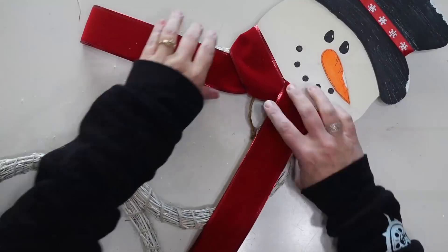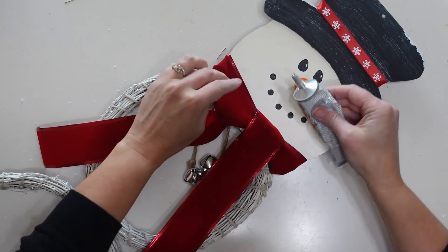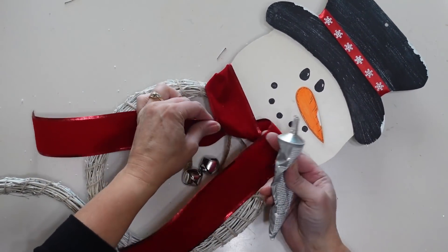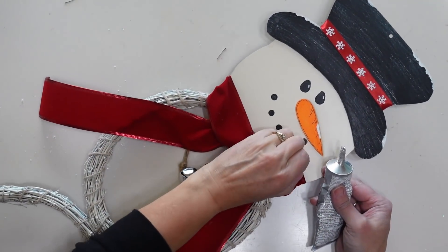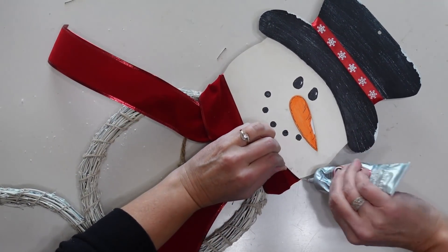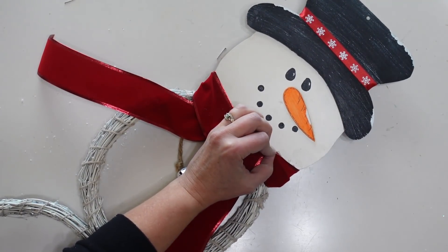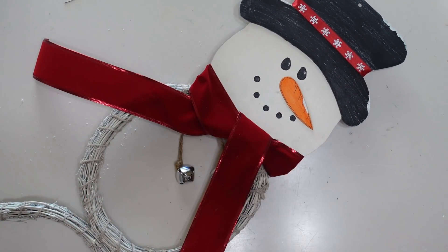Now that I'm happy with how the whole thing looks I am going to secure that scarf down using some E6000 and then a little bit of hot glue to hold it in place while the E6000 dries, so that it will be strong. I also added a little sprig of pine greenery, a little pinecone, and berries to the top of his hat as well — and then he's finished.